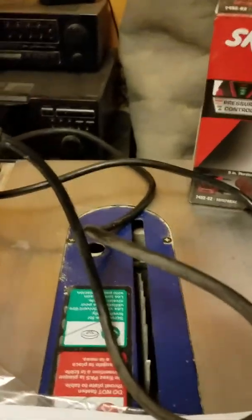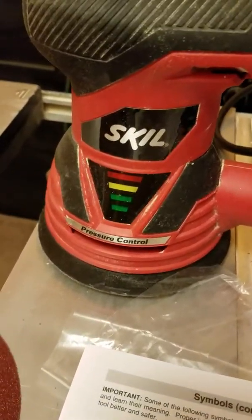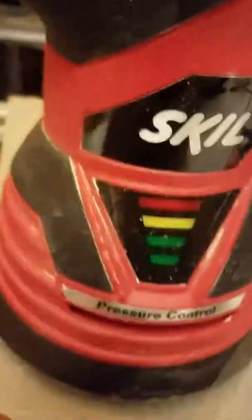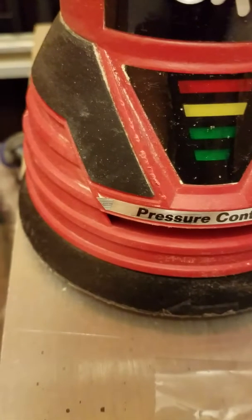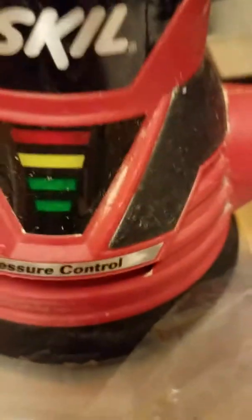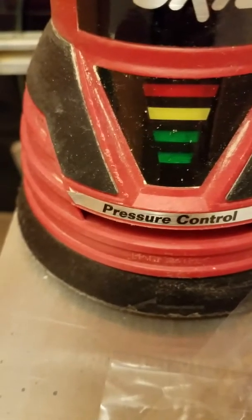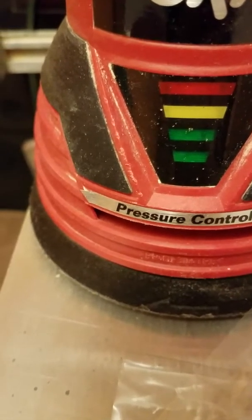You also get this micro filtration system and you can see we've actually used it — it really cuts down on the dust a lot. It comes with a six-foot cord so you have plenty of cord. It's a five-inch base sander and it has a rubberized grip on the top, with the switch in the front, which is handy for shutting it on and off.